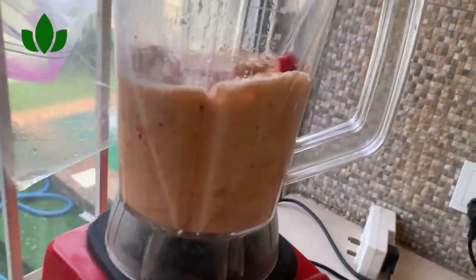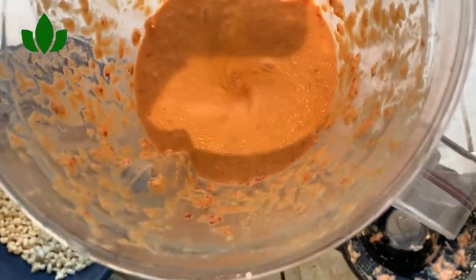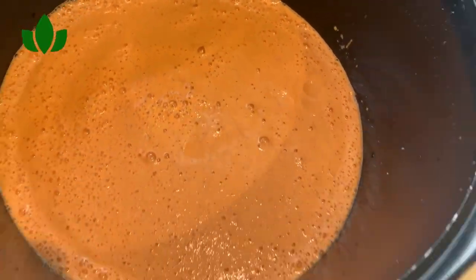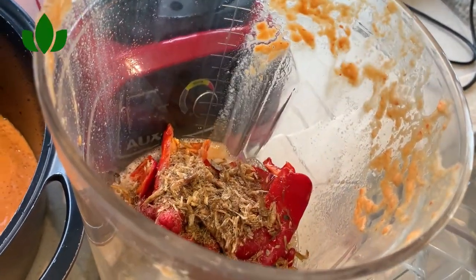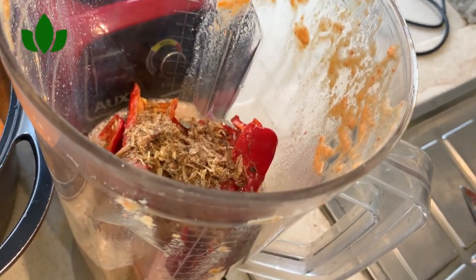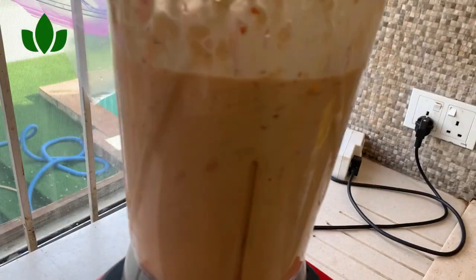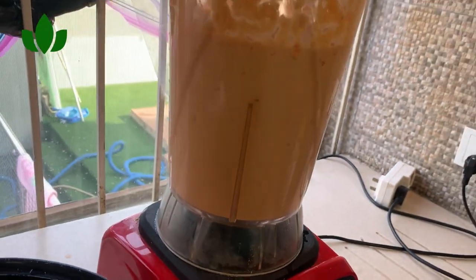Here I am blending — I'll pulse and blend. Because I soaked my beans, it's going to blend faster and smoother. Moi moi is one of the most popular foods we eat here in Nigeria. We use uma leaves to wrap it — some people use plastics or nylons — but we use the uma leaf. We're done blending now, blended together with our peppers.